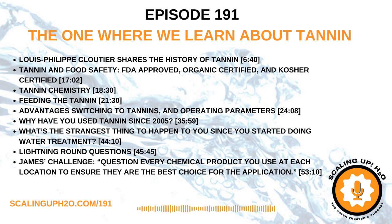The lightning round — same questions I ask all guests. If you could go back in time and talk to your former self on your first day as a water treater, what advice would you give yourself?